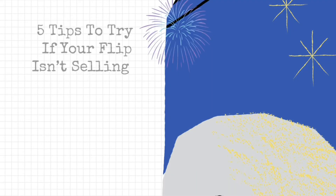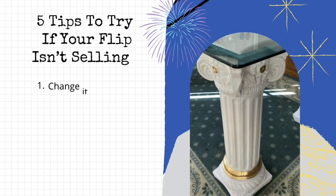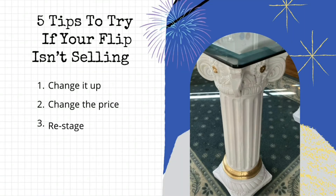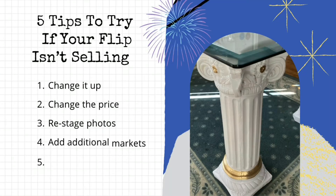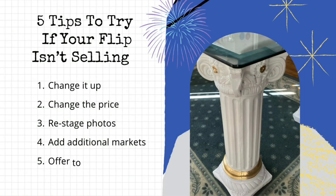So I'm going to talk to you about five tips to try if your flip isn't selling. Number one, figure out a way to change it up — in this case, I just added a gold ring. Number two, change the price; sometimes that even means upping the price. I know it sounds crazy, but it worked — it put me in a different price bracket on Facebook Marketplace. Number three, restage the photos. How you stage the photos really sets the mood for the picture, and sometimes people can't see past that. Number four, add additional markets, especially if it's a fairly high-priced item that you've worked hard on — it might be worth driving even 100 miles to get a good price. And finally, number five, offer to deliver. With a glass tabletop, that was a big factor in why people didn't want to buy it — they were afraid they'd break it before they even got it home.